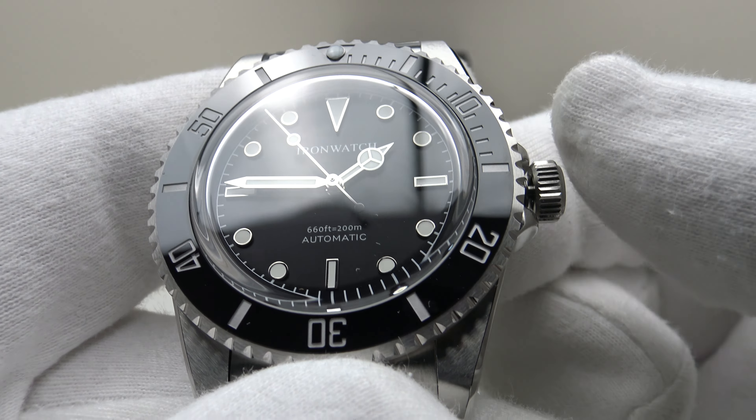Now let's test the bezel action. It's a 120-click unidirectional bezel, as one would expect. Good firm resistance — it feels very similar to a Seiko SKX007 or a Steinhardt Ocean 139. I like the firm resistance; the bezel clicks feel very solid with a good loud, crisp sound. They feel even all the way through the 360 degrees of rotation, with no lateral side play whatsoever and no back play. This is a good, tight, solid bezel action.